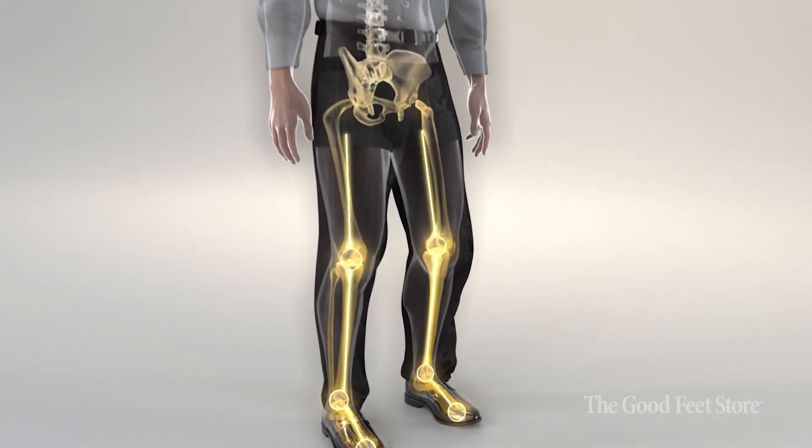The feet have a really big impact on how the rest of the body moves — the knees, the hips, the lower back especially. If the foot isn't properly aligned, all of these joints are gonna function incorrectly. That results in a lot of muscle tension and chronic pain.